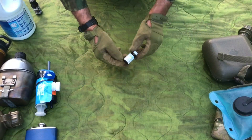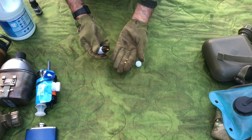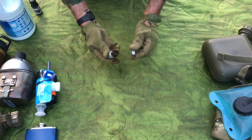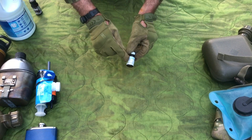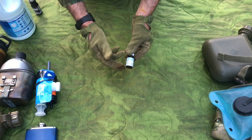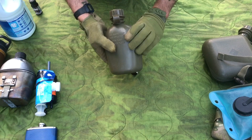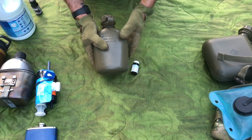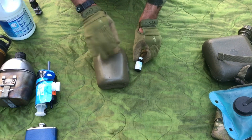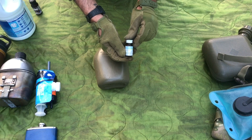Water purification tabs — excellent tool. Little tabs you simply drop into your water container and let them do their work. You have to know how much water you're trying to disinfect and how long you need to leave these in there. Drop two in, shake it, and let it sit for an hour, or whatever the instructions tell you. This can be disinfecting while you're on the move, so it's a great tool. Water purification tablets — chemical disinfection.